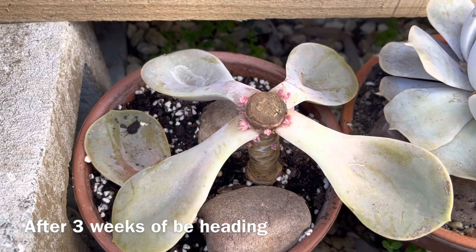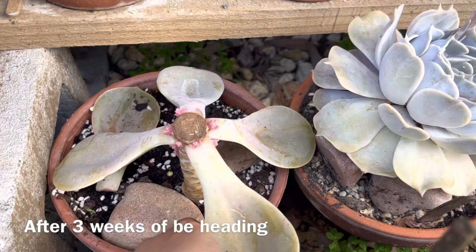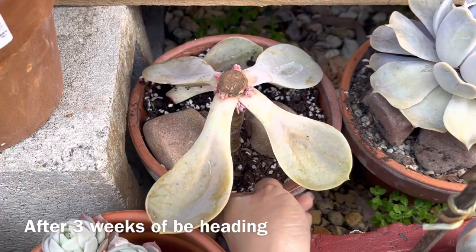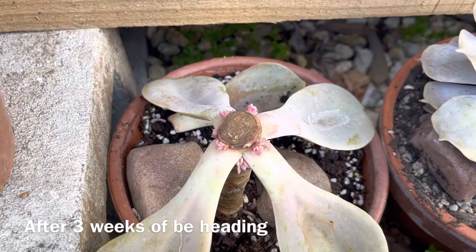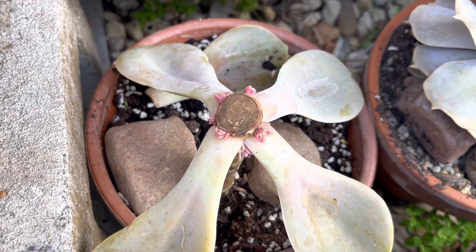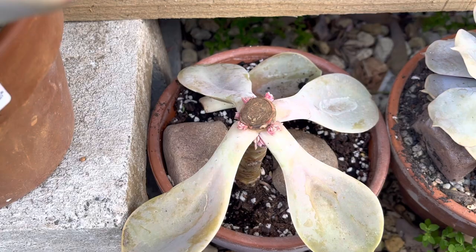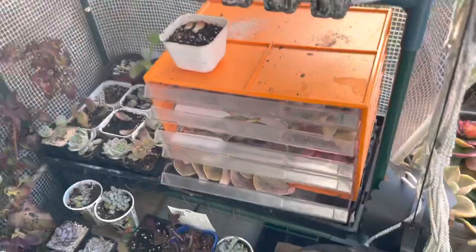Here's the PBN after three weeks of propagating with the head-chop method — look at all these babies! Even underneath there are babies. The leaf propagation didn't give us any results, but with the stem or head-chop method we had heaps of results. It's really worth it if you want to extend your collection — try the head-chop, propagate the leaves, and propagate the top as well.